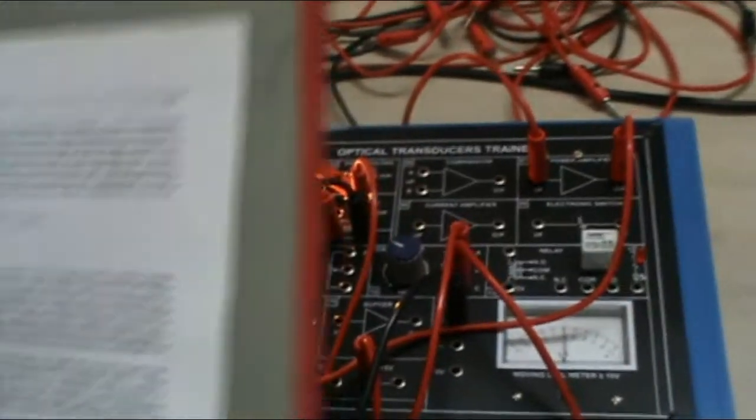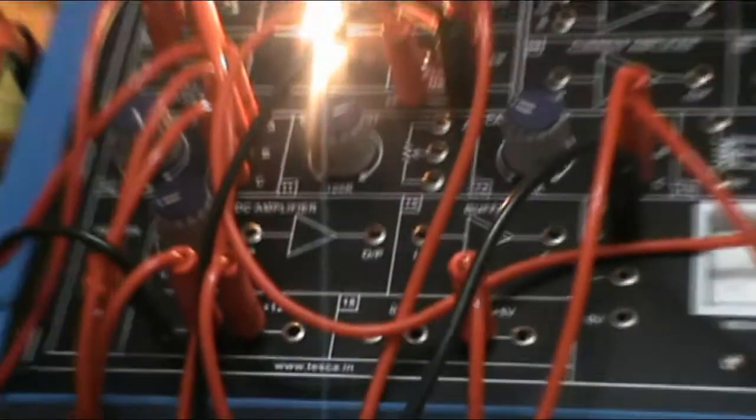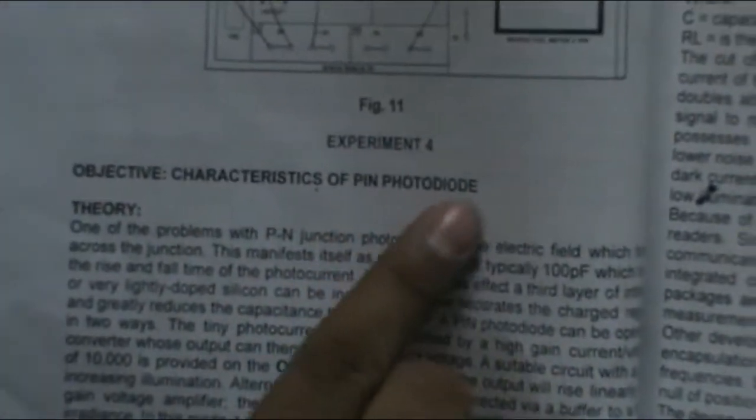Now we will move to the fourth experiment, which is the characteristics of the PIN photo diode. This is the circuit diagram and these are the connections that we have to do.